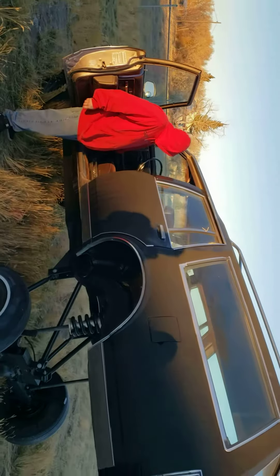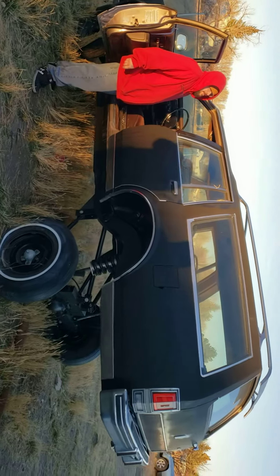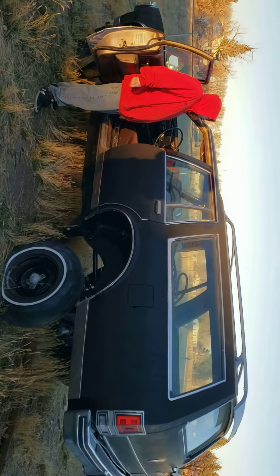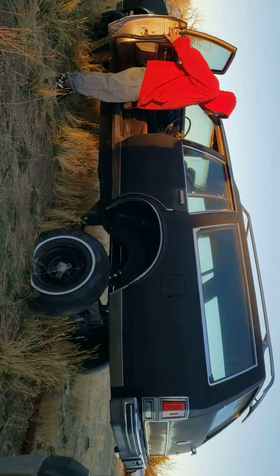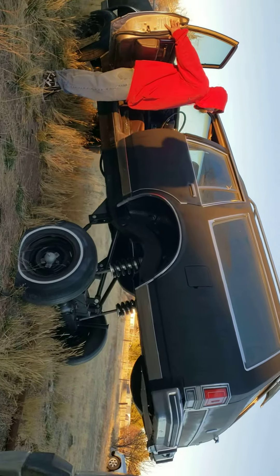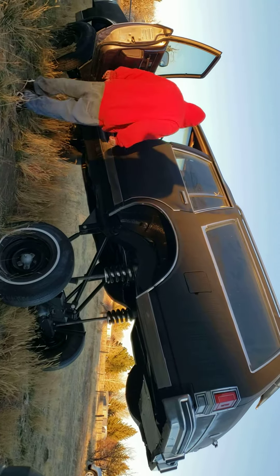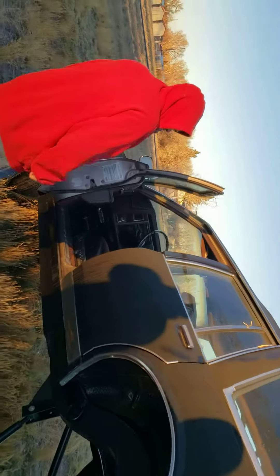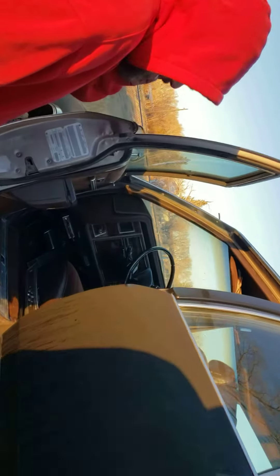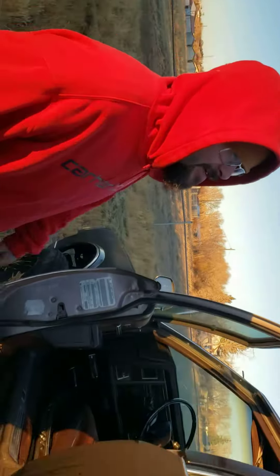Alright YouTube, this is my homeboy. Check this shit out. Tell them what you got right here. I got a Wagon Radical double piston pump hopper. Got 22 batteries in it.